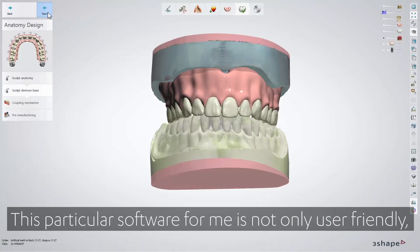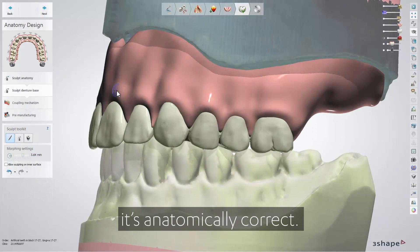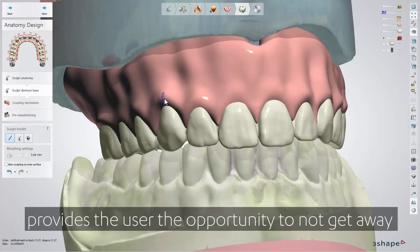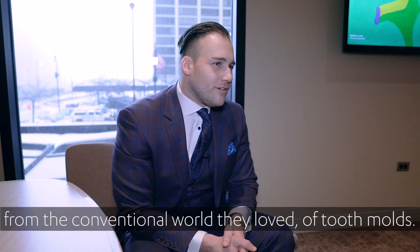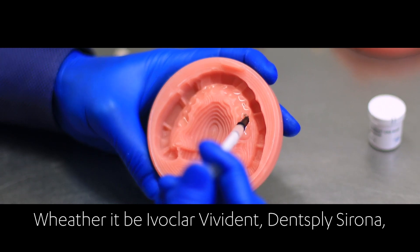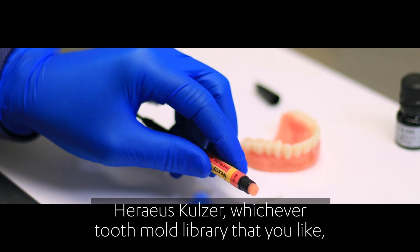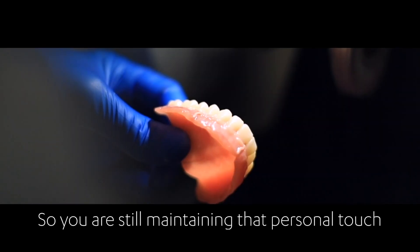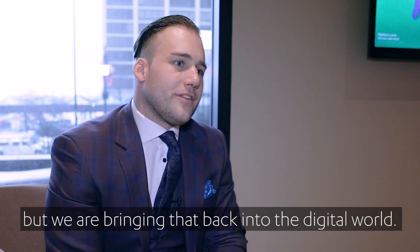This particular software for me is not only user-friendly, it's anatomically correct. Having the opportunity of various tooth libraries allows the user to not get away from the conventional world they loved — the tooth molds — whether it be Ivoclar Vivadent, Dentsply Sirona, Heraeus Kulzer, or whichever tooth mold library you like, 3Shape can provide that to you. So you're still maintaining that personal touch and the analog approach you've always had, but we're bringing that back into the digital world.